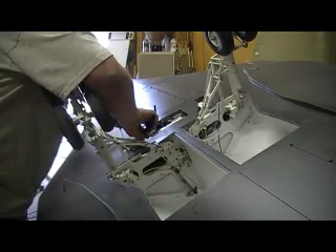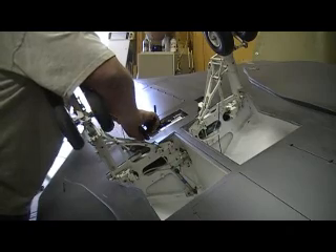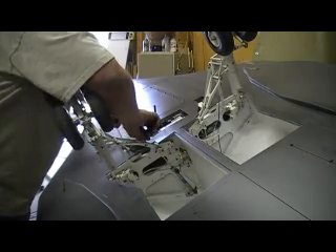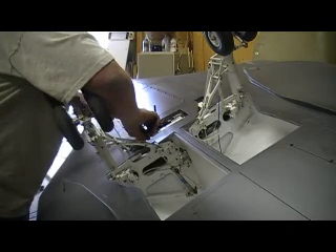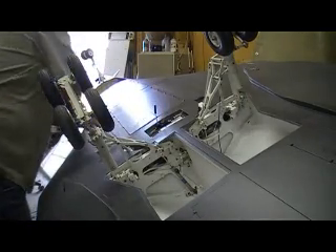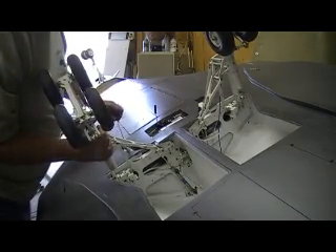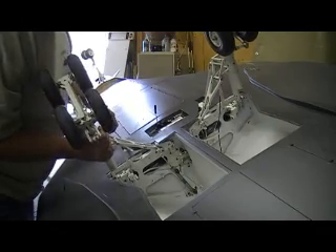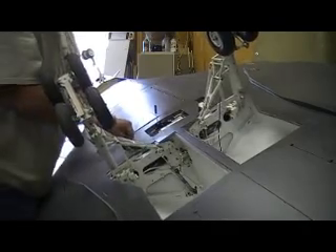I'm gonna get this thing hooked up and working today. I was trying to fly that baby B-1 again yesterday and the motor kind of took a dump on me. Man, I don't like foam planes, but the hobby store has another one ordered and they're gonna swap me out. That thing only ran for a couple of minutes and it didn't even crash.